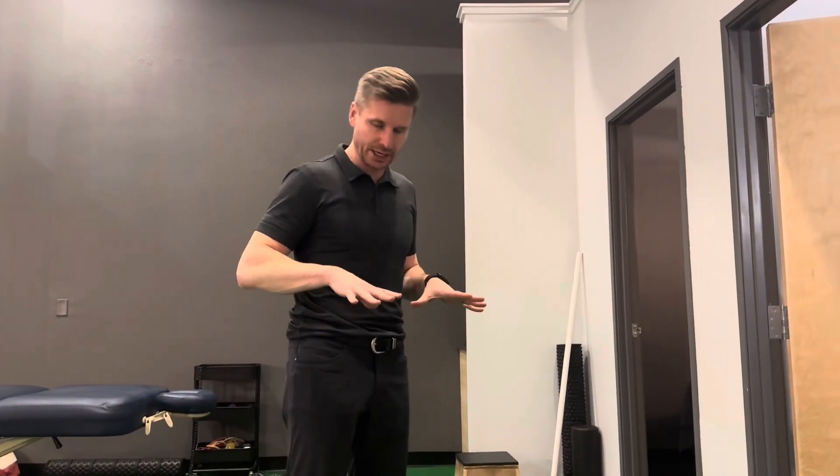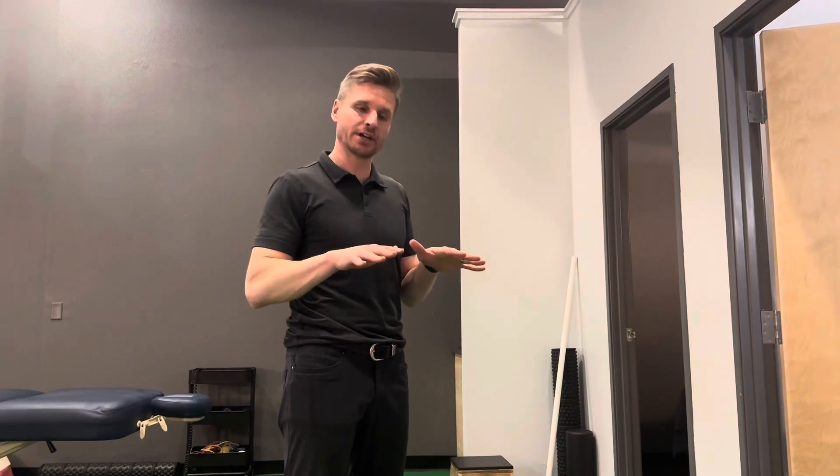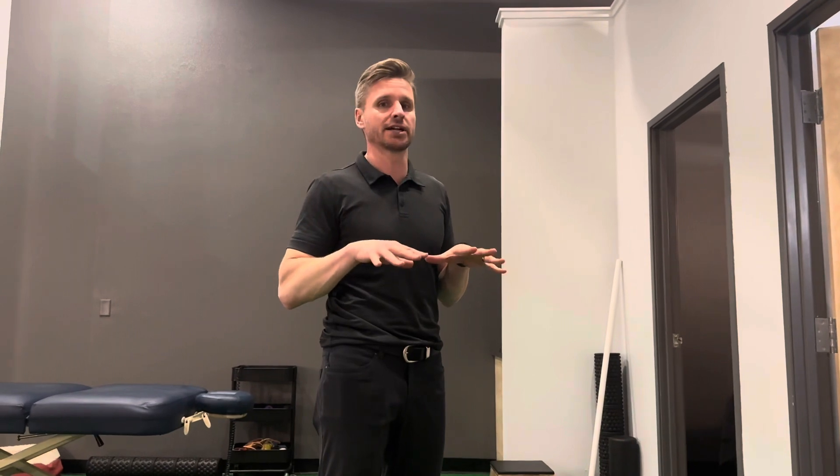Hey, it's Dr. Tim with the Body in Motion. I'm going to demonstrate another exercise geared at strengthening the intrinsic muscles of the feet. These are the muscles that are going to help support that natural arch.